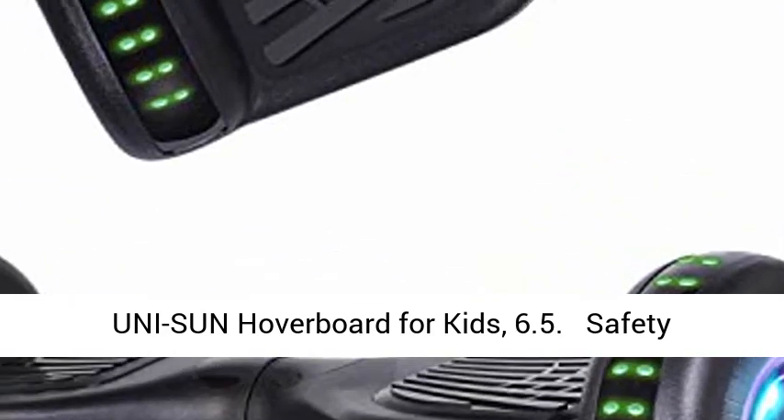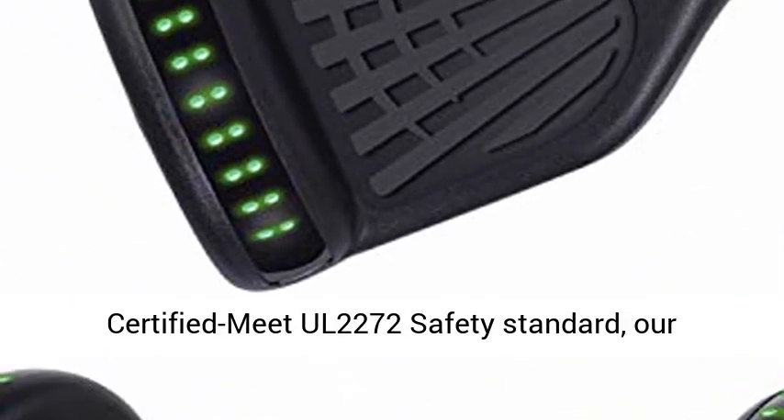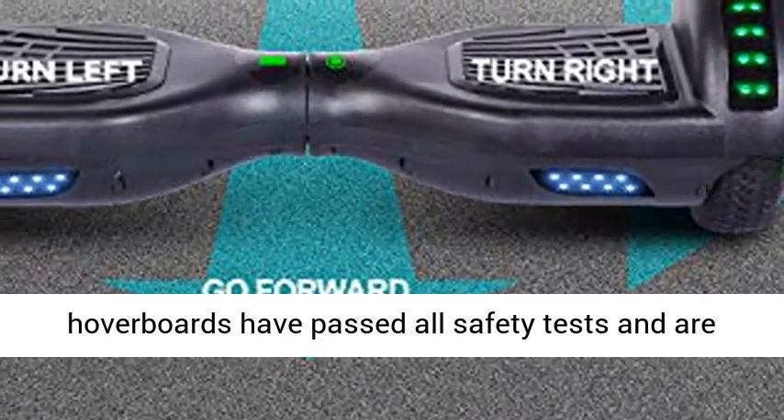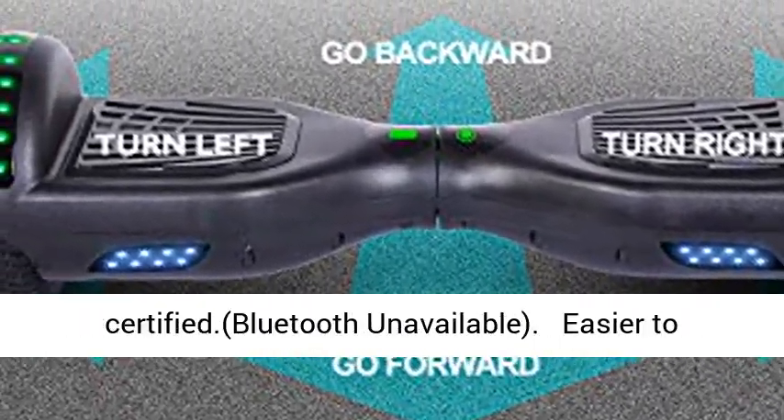UNI-SUN hoverboard for kids, 6.5 inch, safety certified. Meets UL 2272 safety standard — our hoverboards have passed all safety tests and are certified.